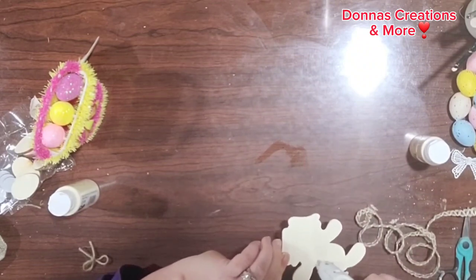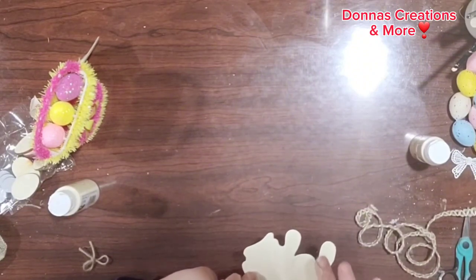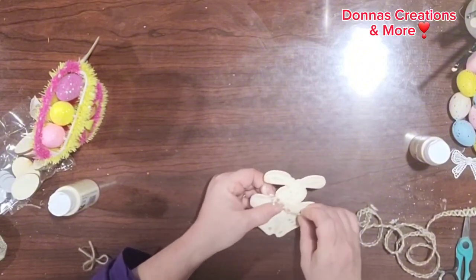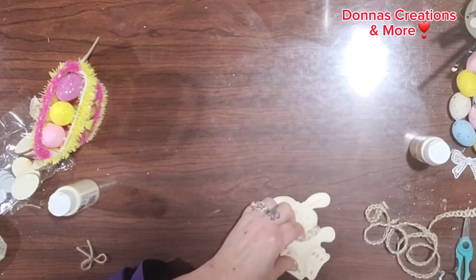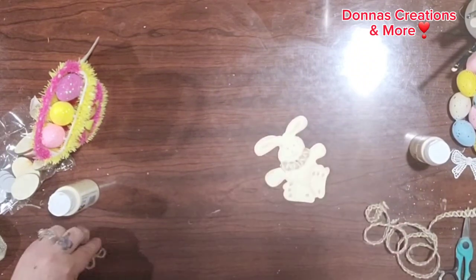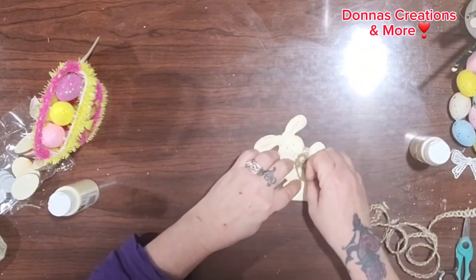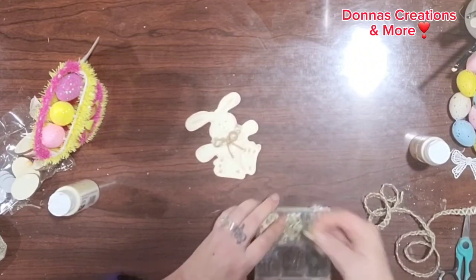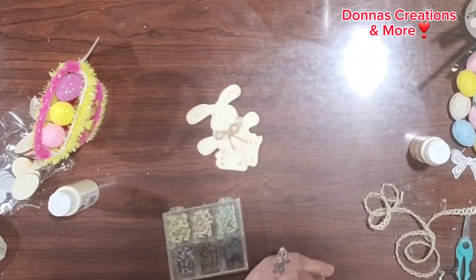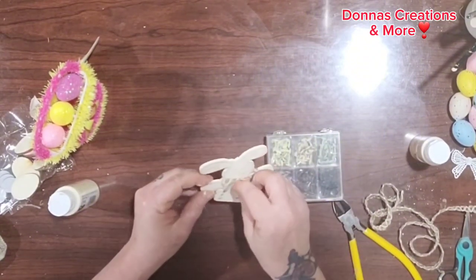Here I have this leftover ribbon from the Dollar Tree. I'm going to take a piece of that and put it on the bunny's collar. I also have this package of scrapbook paper fasteners in these colors, and I'm going to take a brown one to use like a little button on my bow — actually I took a beige one, I'm sorry.